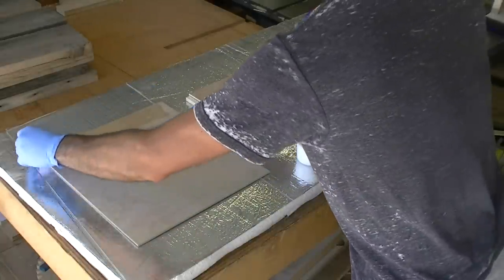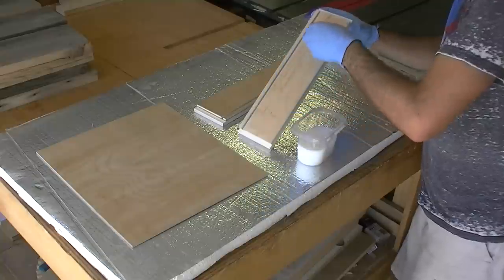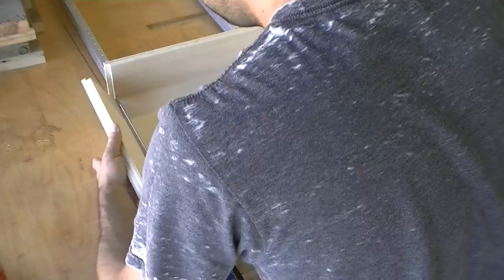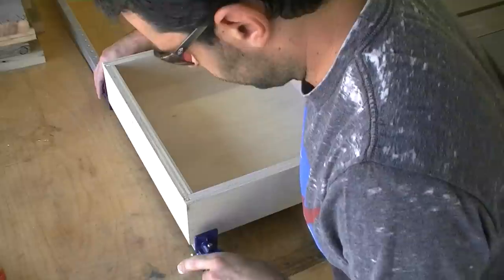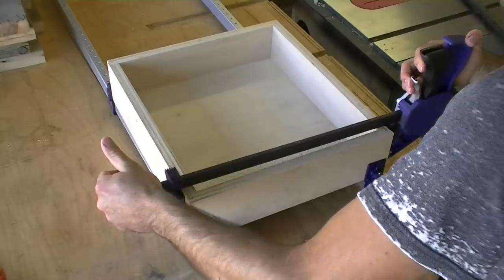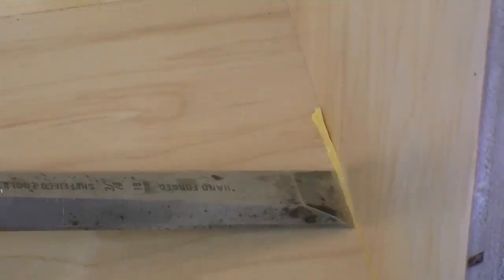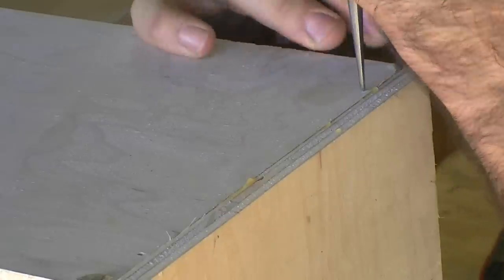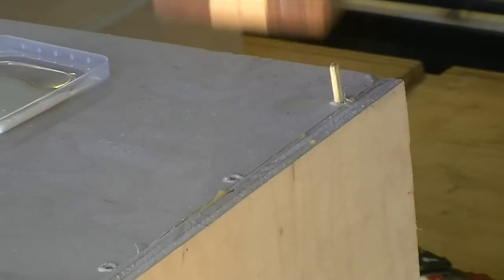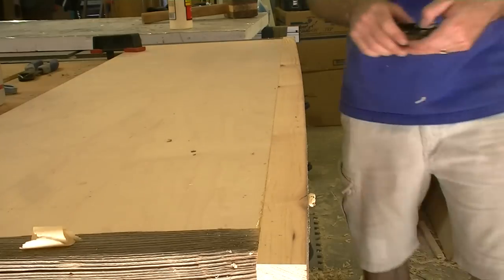To make cleanup easier, I finish the insides of the drawers before assembling. Be careful not to get finish into the rabbets as glue will not adhere to the finish. Then it's time to assemble the drawers. Once the glue is dry, any squeeze-out is easily popped off with a chisel. To reinforce the drawers, I use bamboo skewers to pin the sides to the front. When the glue is dry, I cut the pins flush and sand the sides to 220 grit. For a more industrial look, you can use cut nails or even screws.